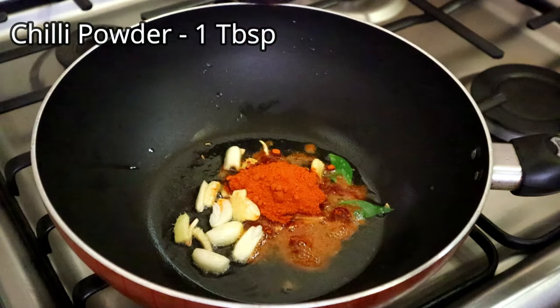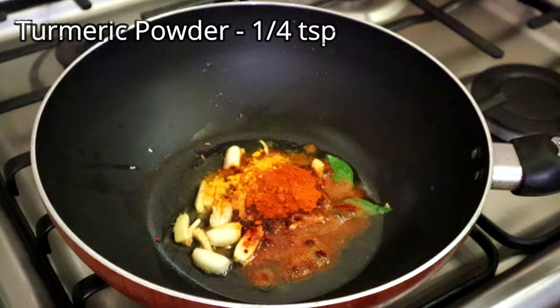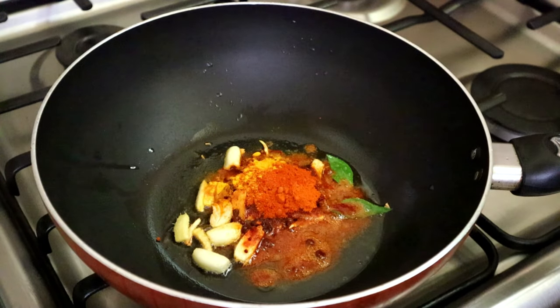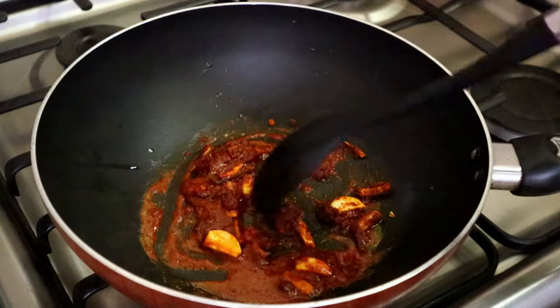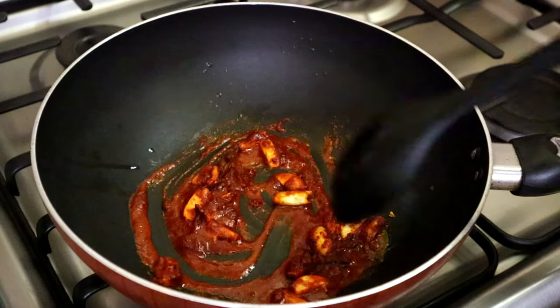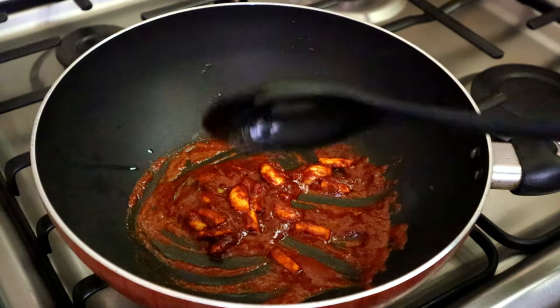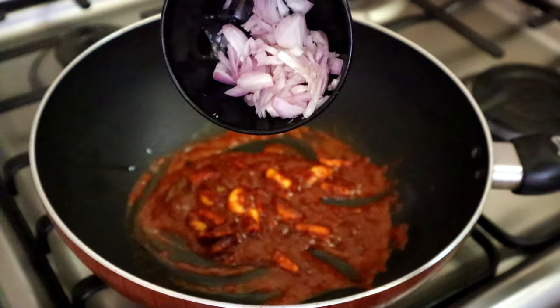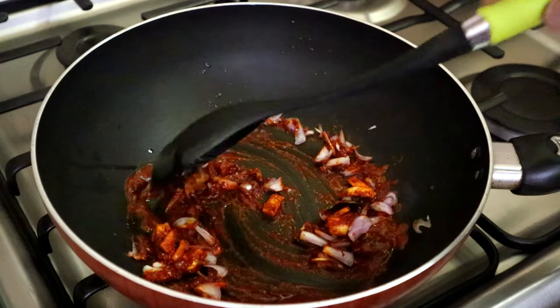Add 1 tsp, 1 tsp, 1 tsp. Add 1 tsp. Let it dry for 10 minutes. Take a short slice of the pan for about 3 minutes.